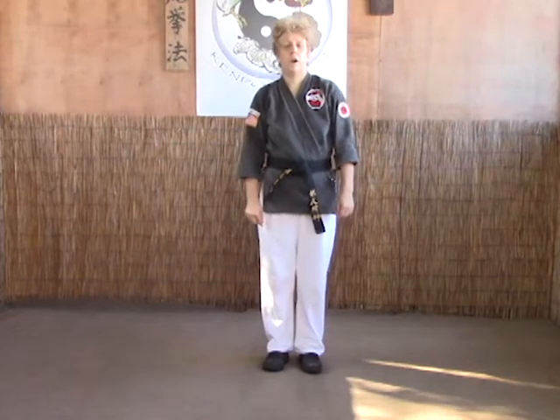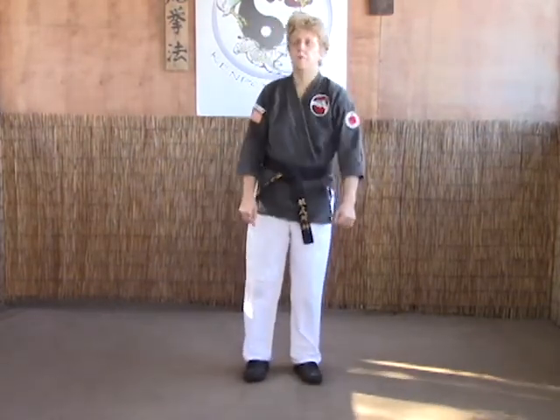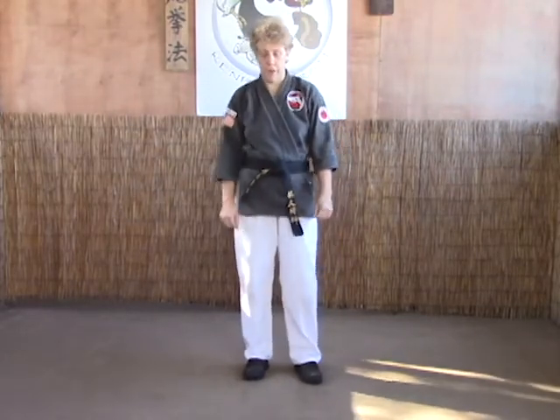The next technique we're going to look at is Grasping Talon. This is for a cross-arm wrist grab. There's an A and a B variation — the B is just a continuation of A.